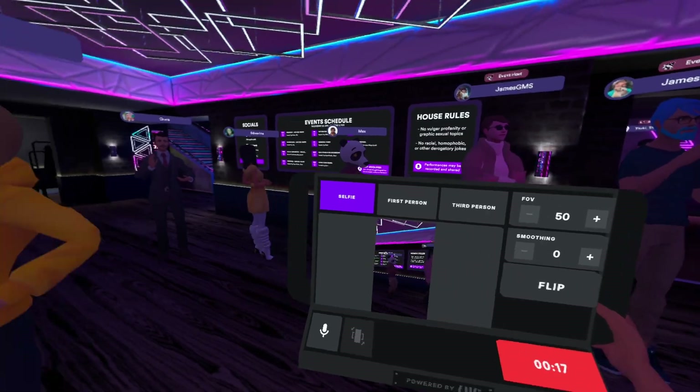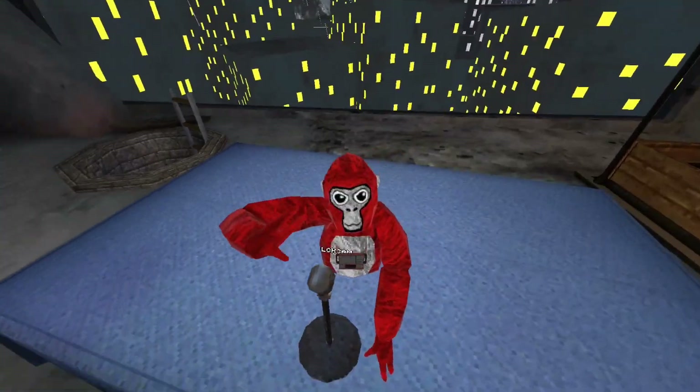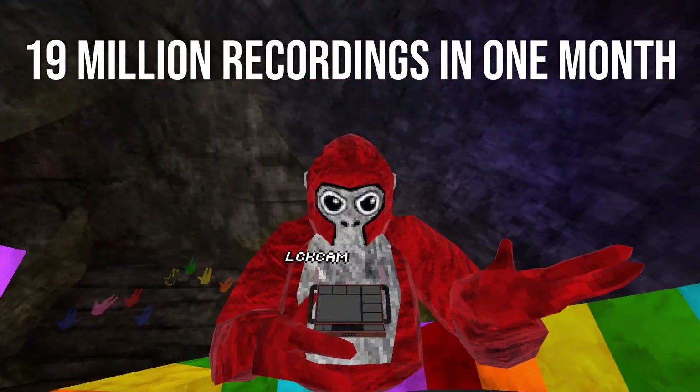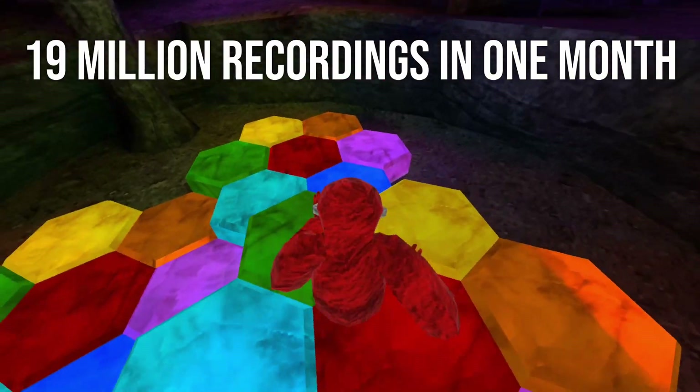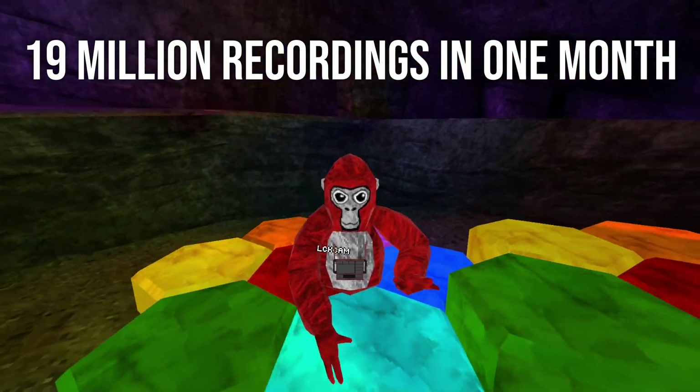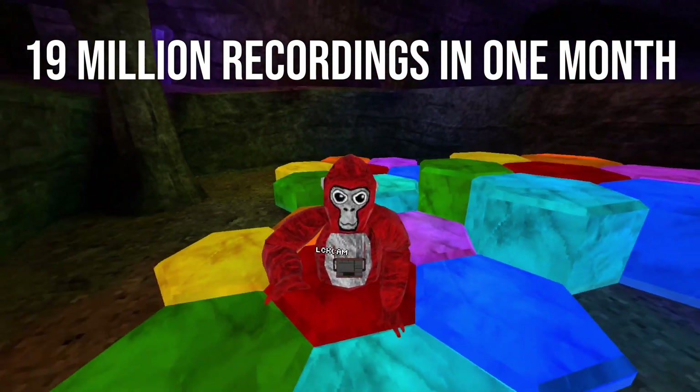The results we've seen so far have been incredible though. In just the first month in Gorilla Tag alone, players created over 19 million recordings. That shows just how many people want to share their VR experiences but maybe didn't have the right tools before, especially on Quest.